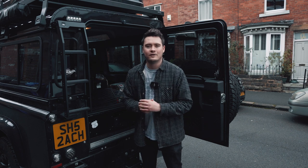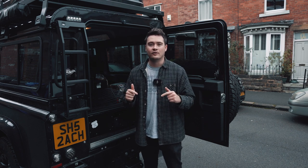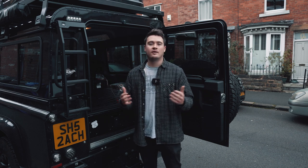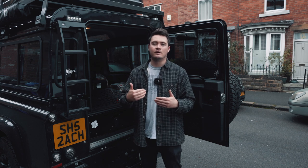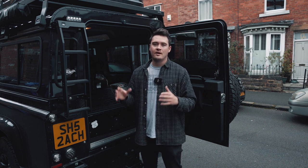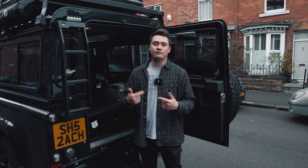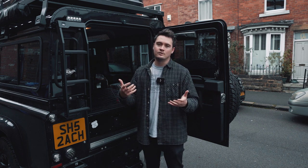Hi guys, welcome back to another Scout the Defender YouTube video. I appreciate it's been a little while since I posted a video on this channel and for that I'm really sorry. I was really enjoying making the content but work and other commitments have got in the way. Hopefully we're going to be back with more videos in the next month or so. I love reading all the comments and engaging with you guys.